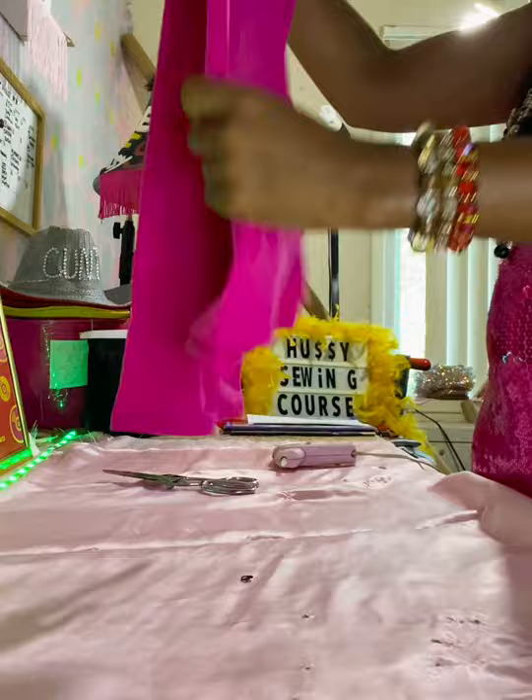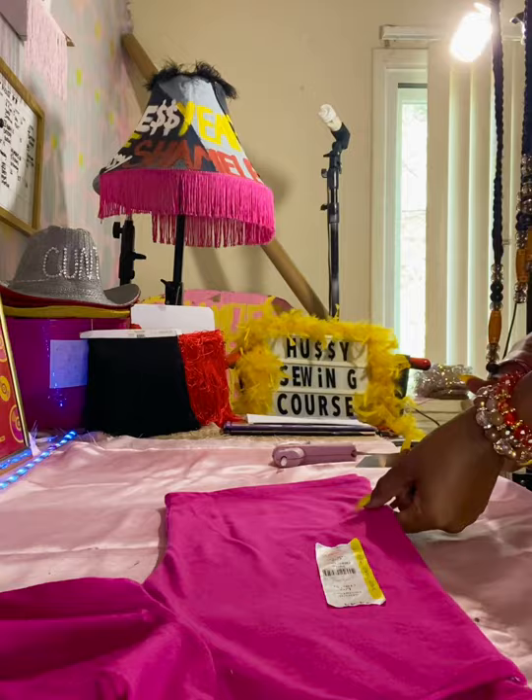This is something you can thrift flip instead of buying from fast fashion favorites like Fashion Nova or Shein. This is a shirt I've been seeing a lot of people buy, but it's an easy thrift flip you can make straight from the thrift store with just a hot glue gun.